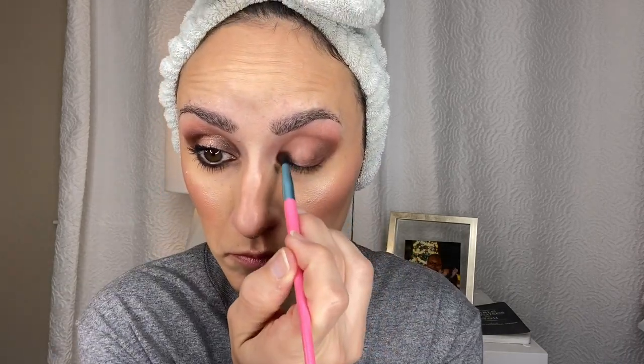Going in with a smaller, more detailed blending brush with that same shade, concentrating the pigment on the outer lid to add depth. Also taking it into the inner portion of the lid — going for a halo eye here. A smaller blending brush keeps things precise and doesn't spread pigment all over the place, which is why I switched to it.